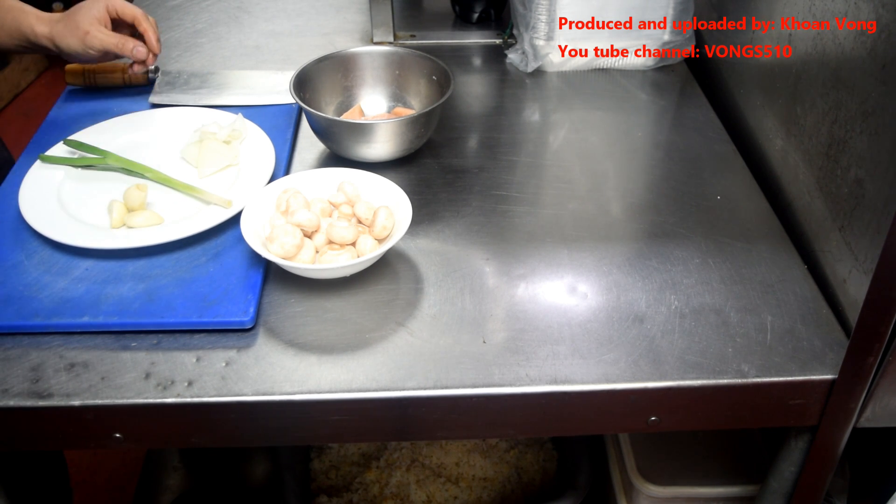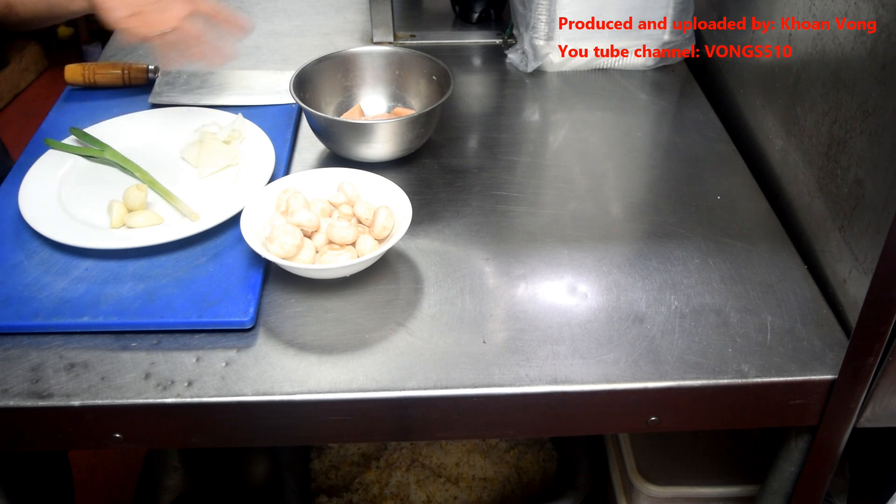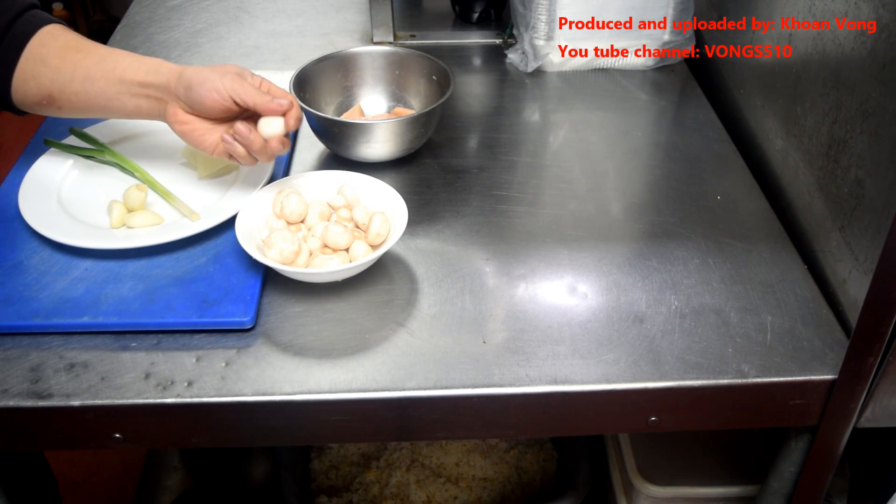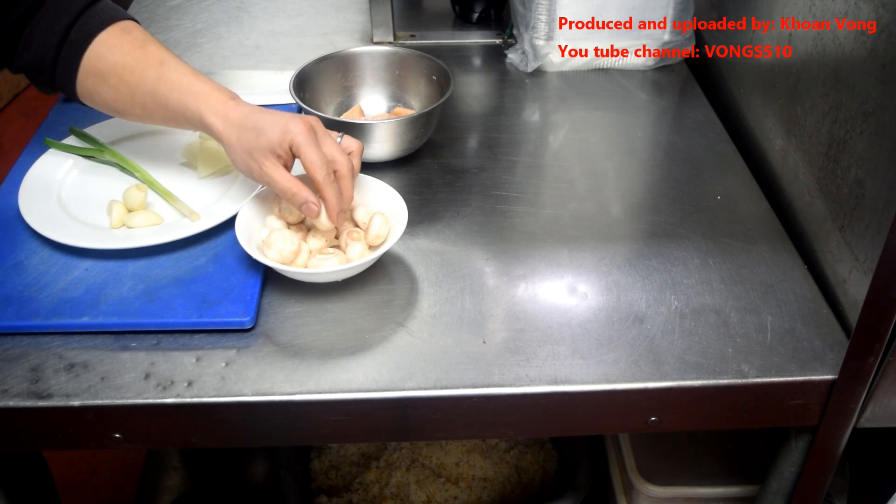Three cloves of garlic, some onions, spring onions just for the colour really. Mushrooms — they're nice and small so I'm not going to halve them, just wash and dry them.